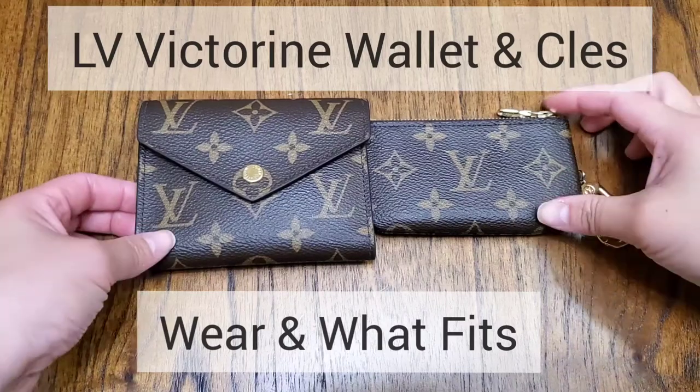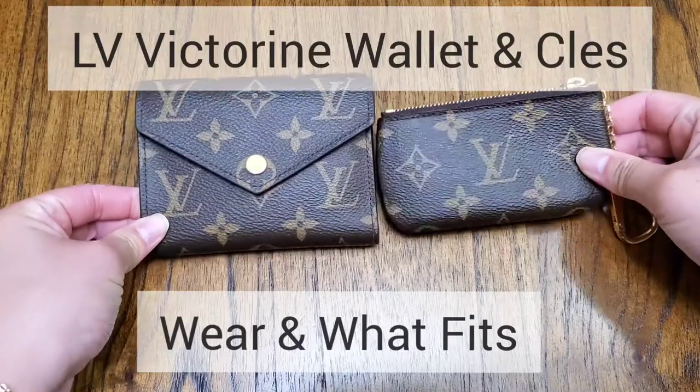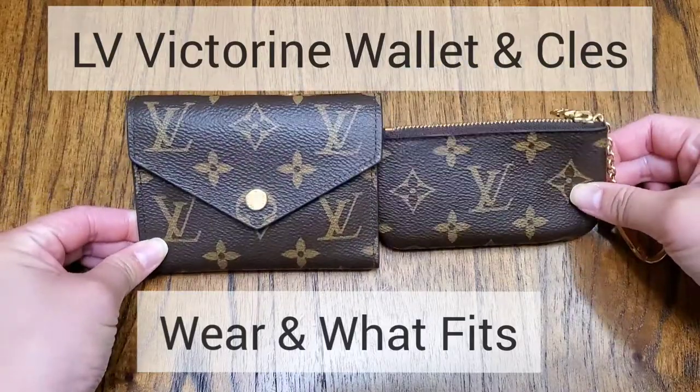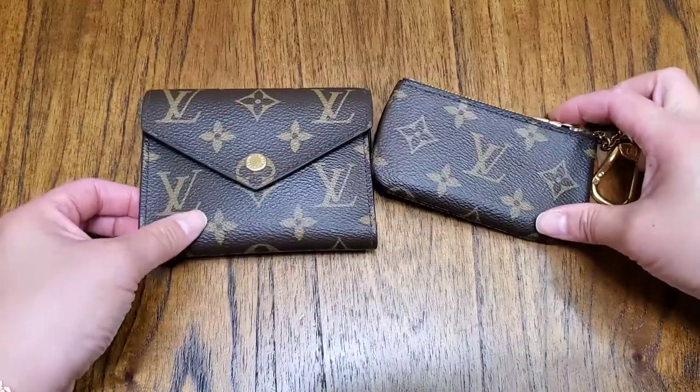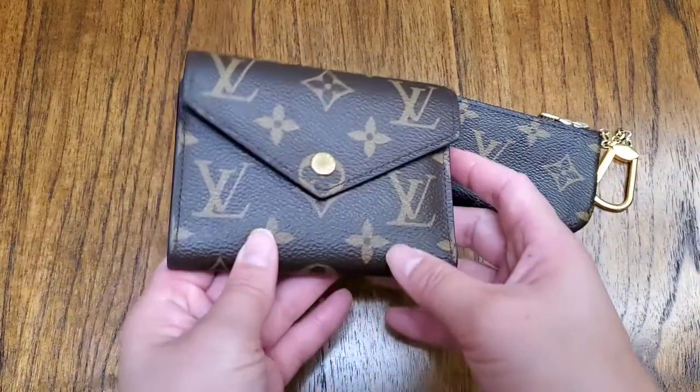Hey guys, I just realized all I do is review bags, but I have never reviewed SLGs and these are my favorite ones from LV. I do not baby these and I've had them each about two or three years and I throw them around.